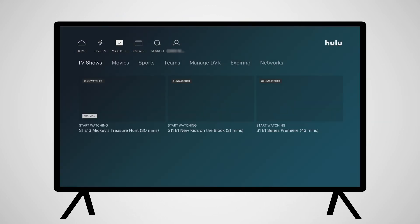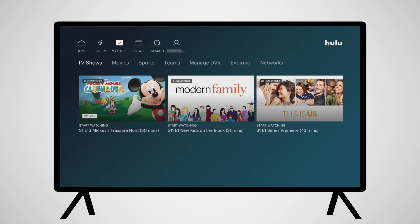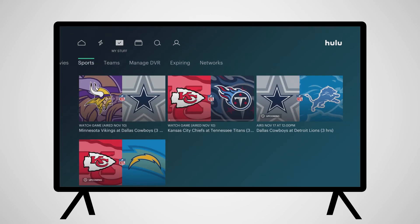Back to the top, My Stuff will give you access to shows, movies, sports, and teams that you have favorited, as well as your DVR.